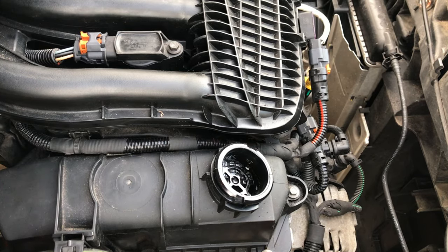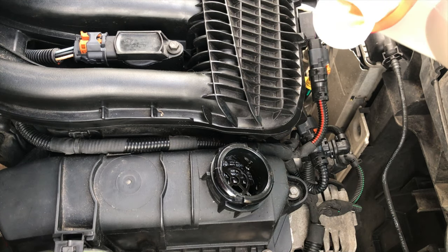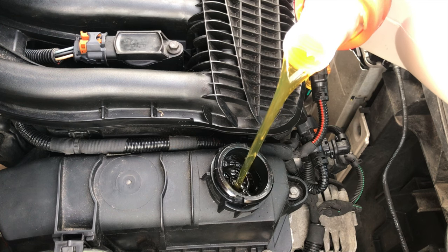The part number for this oil is PSA B712312, and it's a 0W30 — that's what this exact engine takes. We're going to fill her up — it takes 3.25 litres, so you should have 1.75 litres left in the carton. Skillfully try and pour it in there without getting a mess all over everything.